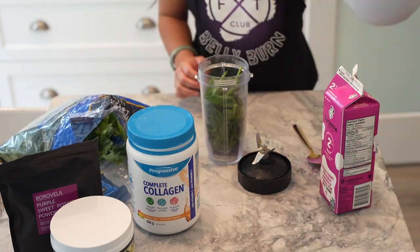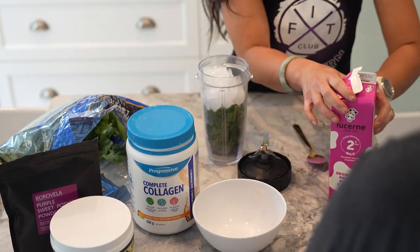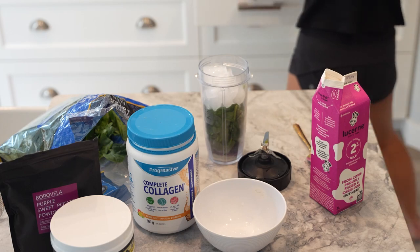Next, add the milk. Pour in half a cup of 2% milk. This will give your shake a creamy texture.